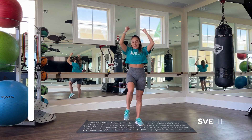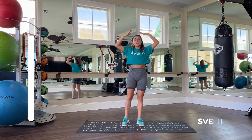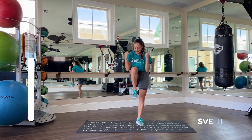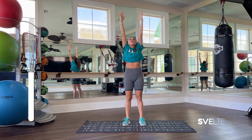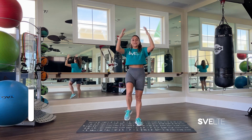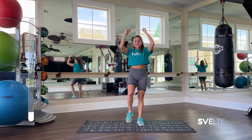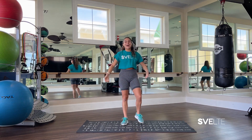Reaching up and in, up and in, up and in. You can even match your breath with this movement — inhale, and then exhale. Remembering that posture: even when we bring our arms up, we don't wanna scrunch our shoulders, we're pushing them away from our ears. So up and in, keeping them away from your ears. Three, two, one — and shake it out. Awesome job.